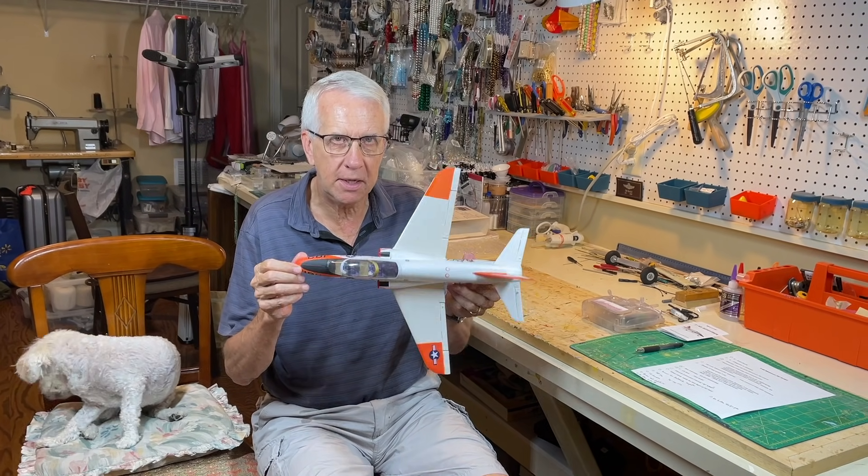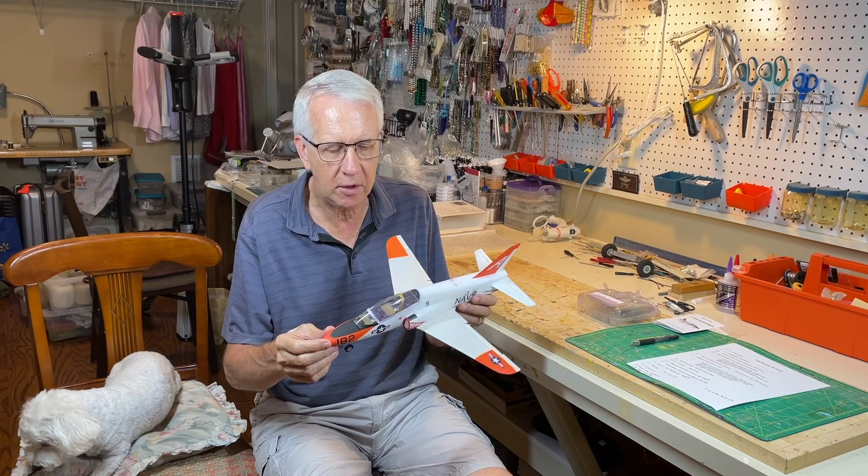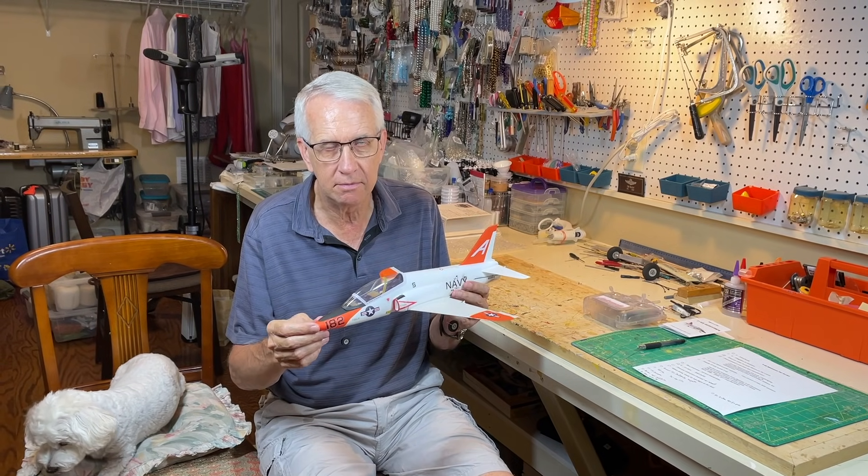Hi, I'm Tim. Join me in this video as we take the Minimum RC T-45 almost ready-to-fly electric ducted fan jet. We'll assemble it, discuss it, and go ahead and take it out for a test flight. Let's get to it.